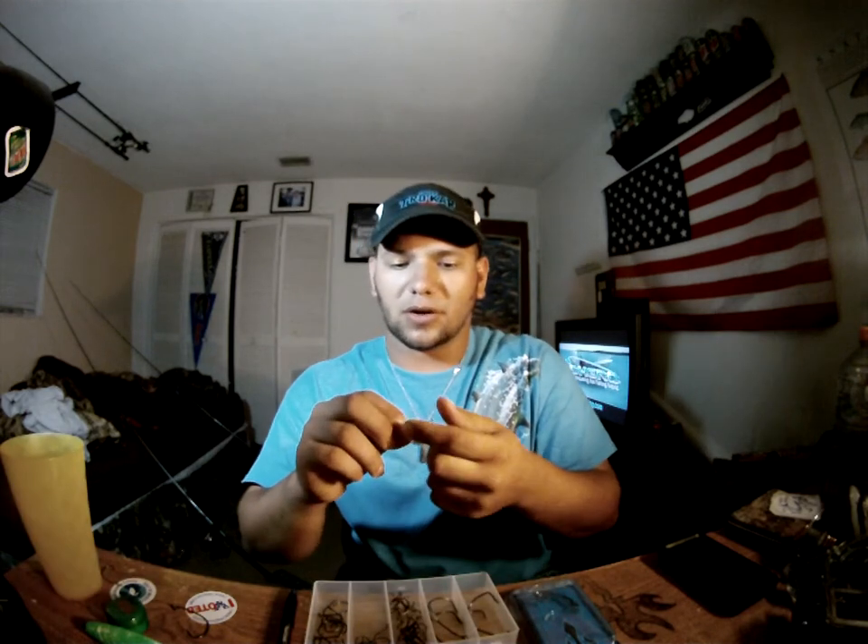If I'm using a smaller bait — like a small brim, a mud minnow, or something really small for tarpon or snook — I'm going with their little tiny drop shot hooks, the TK150. These do have a little flex to them because they are a light wire hook, but they are sharp. I mean, they'll get you — you've got to be careful with those ones.